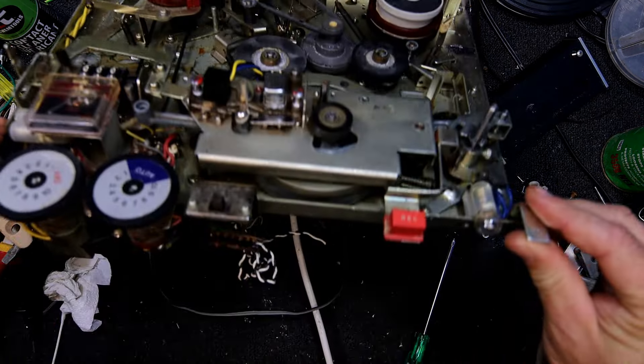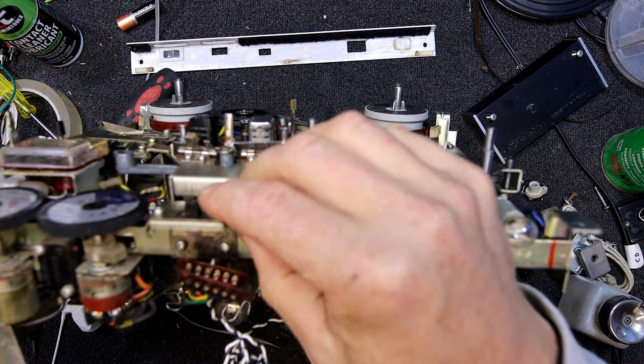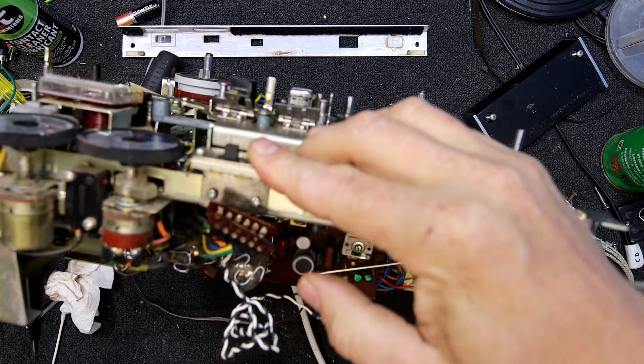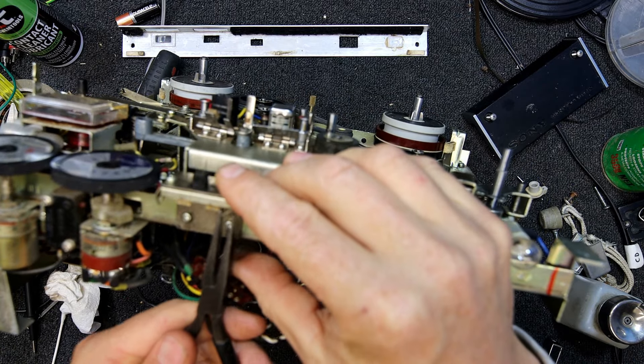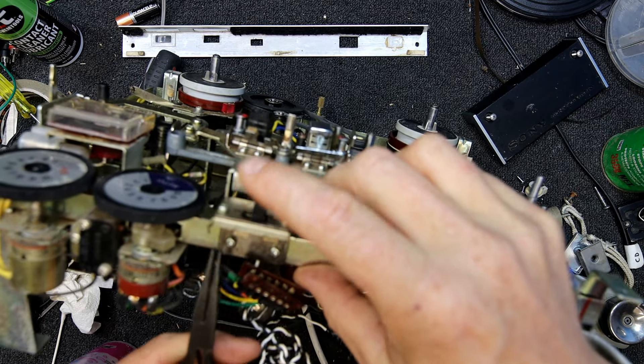The other problem is this switch here has somehow disintegrated — I must have bumped it with something. And that's always a risk. When you're not looking at it, at least this doesn't seem to have loose contacts — it's just got sliding contacts on the switch. It might be a good chance to actually give it a clean properly.